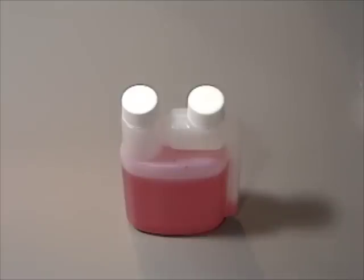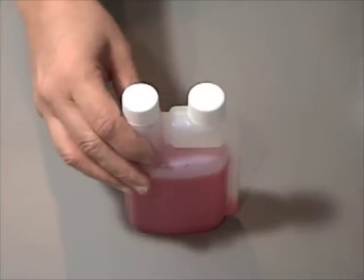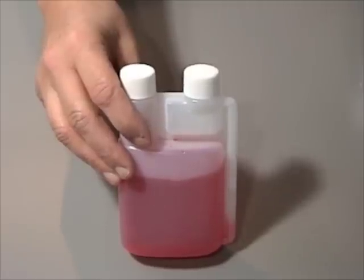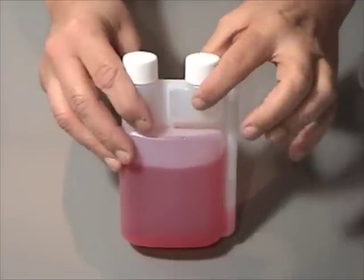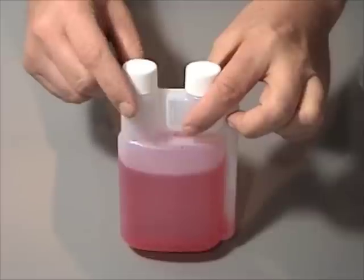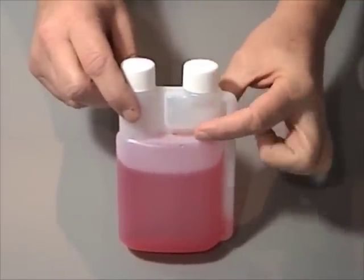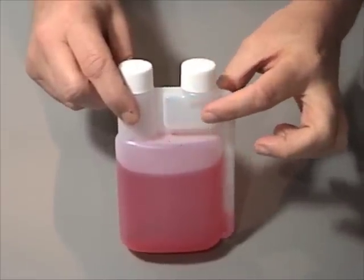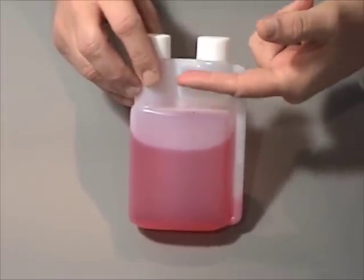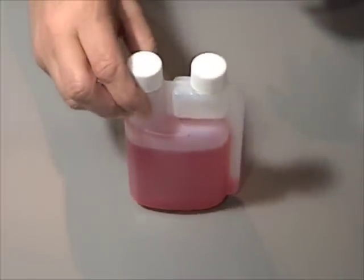Today we're going to be showing our easy measure bottles and the proper use of those, as well as some other measuring devices. What I have here is our small easy measure bottle that your epoxy hardener would come in. As you'll notice, it's got an extra little cavity on this side and one on the other side. This is where we fill the bottle, and if you want to measure out larger amounts you can just pour it out from here. This side is a pre-measured amount and it has little lettering showing the graduations, so you can fill it halfway or full.